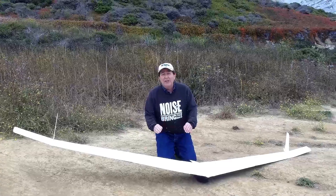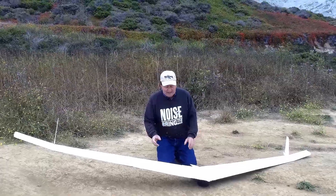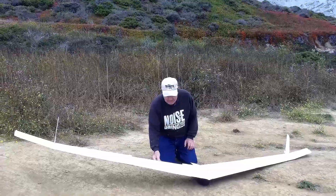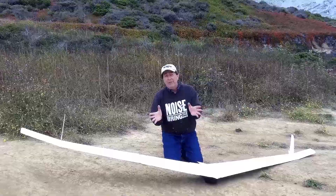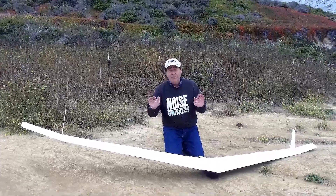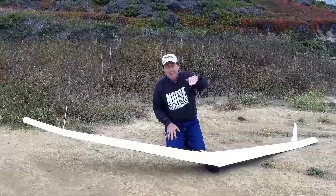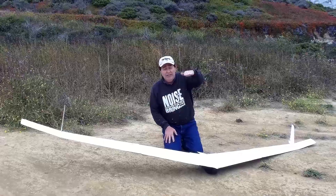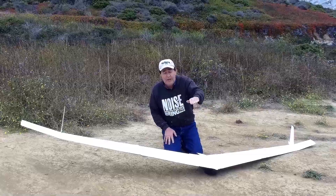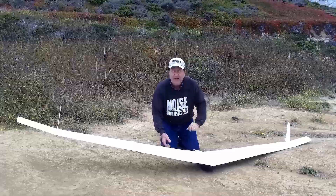Last time I was out here there was no video, but I had beautiful flights. I was unable to test the flaps — they were not connected at that point. I now have the flaps set up and ready to operate. The big thing we want to test today is that we can deploy the flaps to any position and have no change in pitch trim. As we're flying along, all we want to see is the glider slow up and descend rapidly — we don't want to see the nose go down or up when the flaps are deployed. We'll find out in flight.